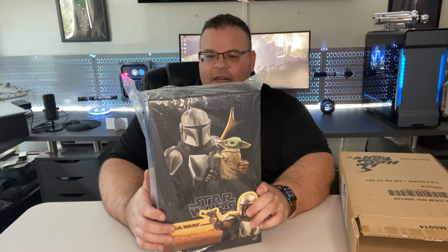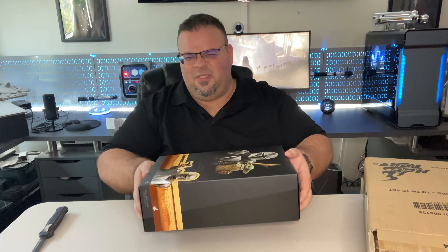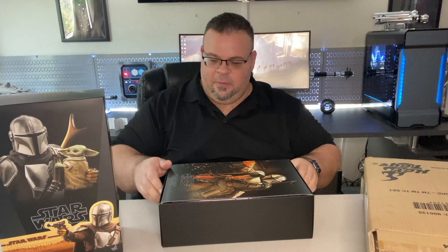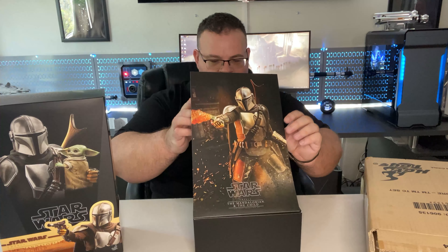Let's take a peek inside — got that new Mando smell. This is Television Masterpiece Series TMS-014, The Mandalorian and the Child 1/6 scale collectible set. Now with any Hot Toys figure you wouldn't want to start cutting at the box when it's just as easy to let it open like this — incredibly slow motion — and then I dropped it. Let's start with the front piece containing all of the goodies inside.